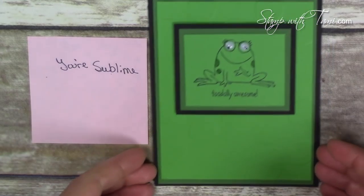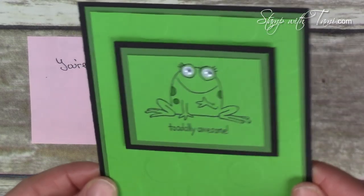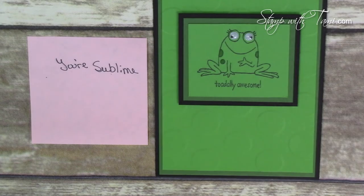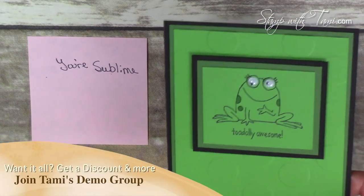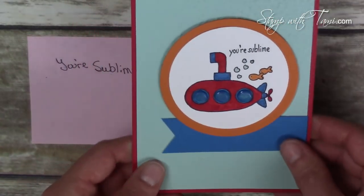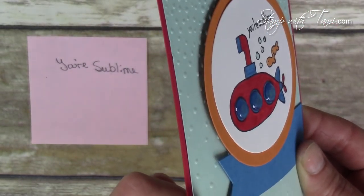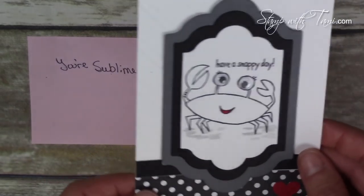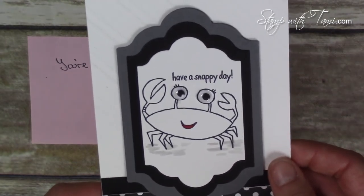Next I have a few cards from the Your Sublime stamp set. You can't go wrong with googly eyes because they're so fun — look at this little frog, his little eyes are all wonky and funny. You'll be happy to know Your Sublime is carrying over into the new catalog. Here's another one with the submarine — very fun, you can use epoxy dots or crystal effects for the little submarine window. And one more from this stamp set: another googly eyes card with a crab — 'Have a Snappy Day.' So stinking cute!